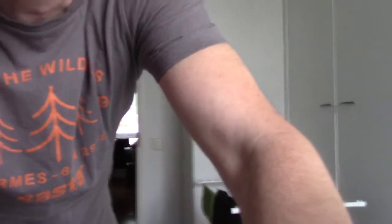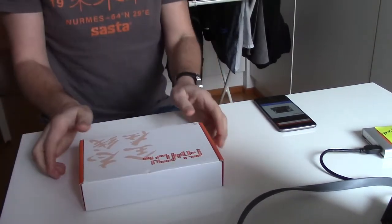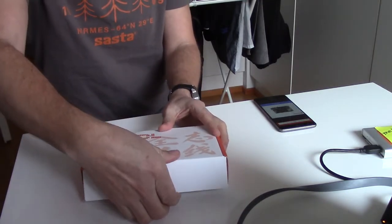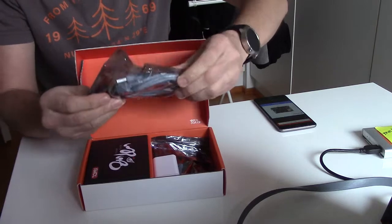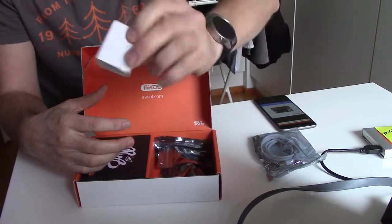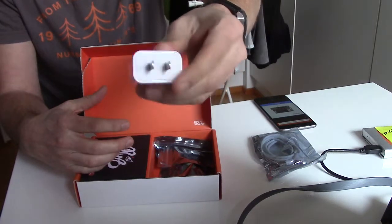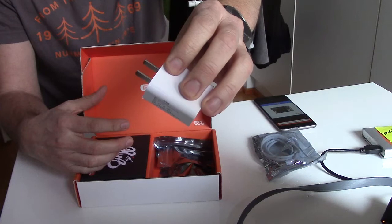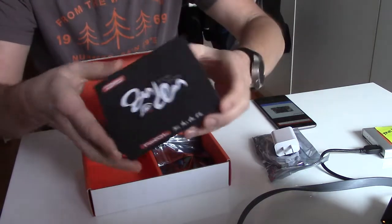Let me adjust so you can see better. Let's see what's inside the box. First of all, this cable — nothing interesting there. And then there is a power adapter; I guess it's meant for the Chinese market, so I'll need to find one for use at home in Finland. And then there is another box — let's see what's inside here.